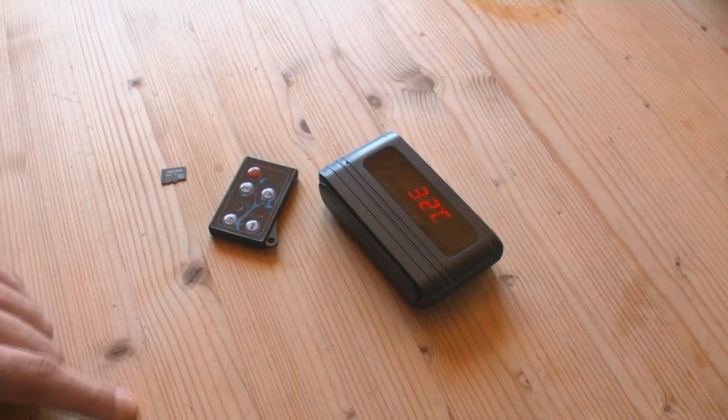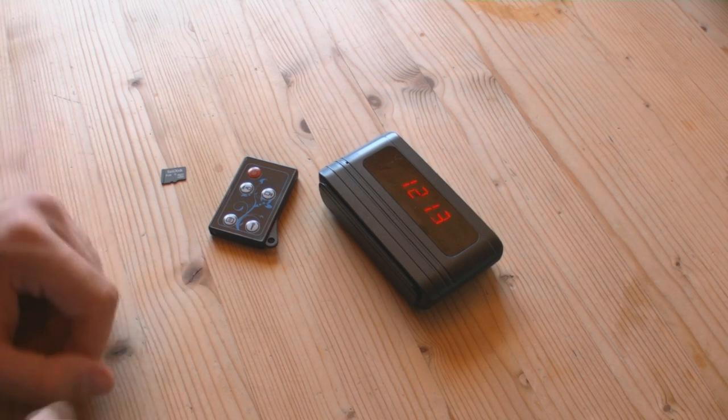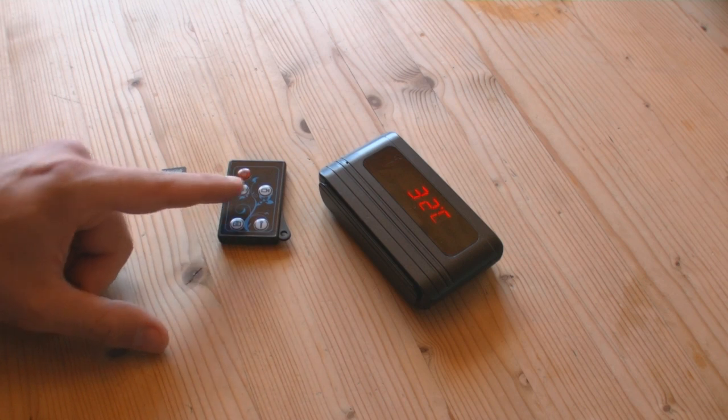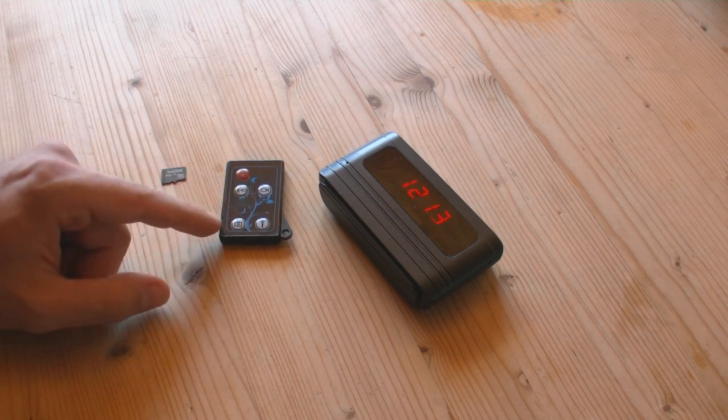This is the remote control I already showed you, which has five buttons: on and off, motion detection, normal video, something like loop recording, picture mode, and a microphone button.